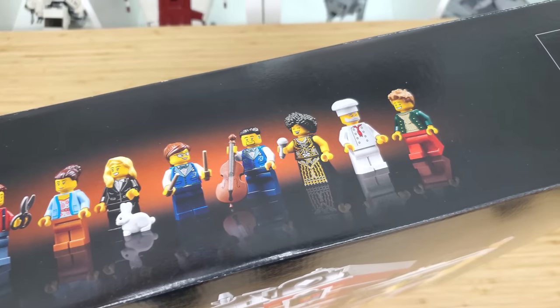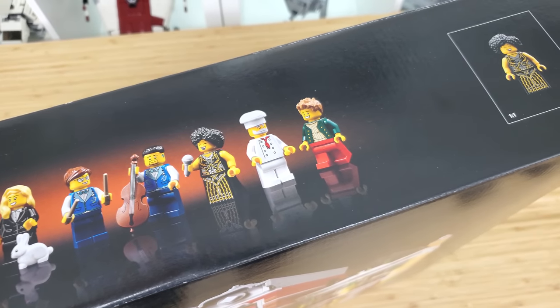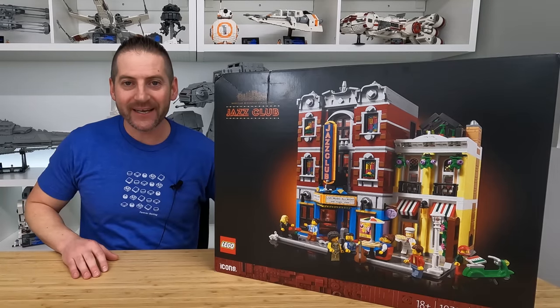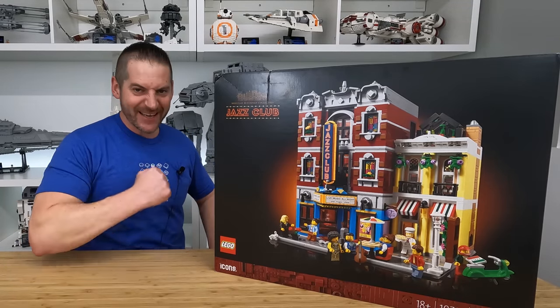So what we'll do, as always, is a time-lapse build, then I'll give it a proper review, and then — my favorite part — we'll take it downstairs and find a spot for it in the LEGO City. So let's go ahead and get started.